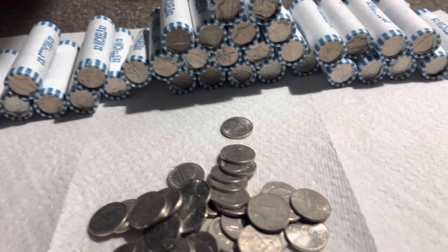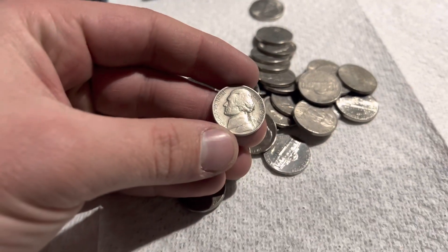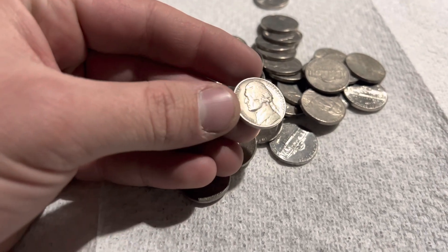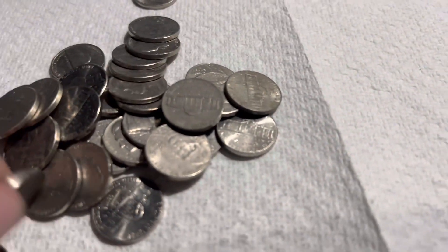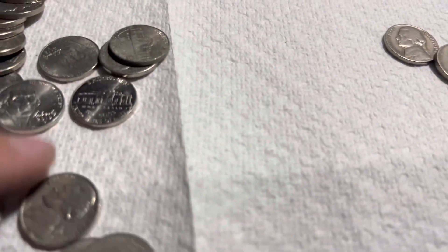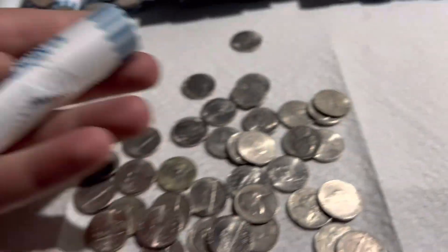A few more rolls, and look at this — a 1938, no mint mark. 1938, first year of the Jefferson. That is a really cool find. We'll put it with our 46 and get into our next roll.